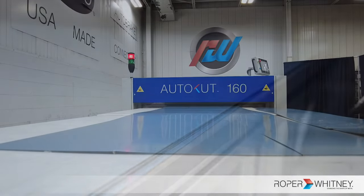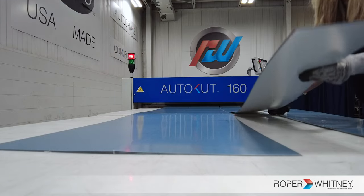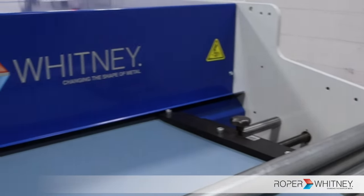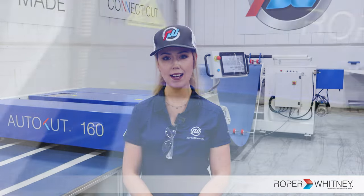The AutoCut 160 by Roper Whitney — a blend of power, precision, and user-centric design. Because when you aim for the best in sheet metal processing, we make sure you have the tools that deliver. Please contact us or visit our website at www.roperwhitney.com. Thank you so much for watching.